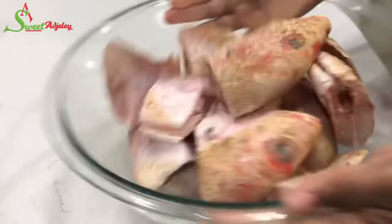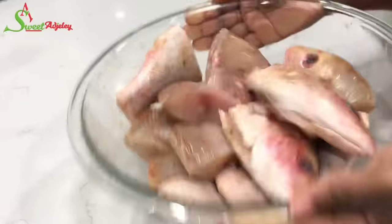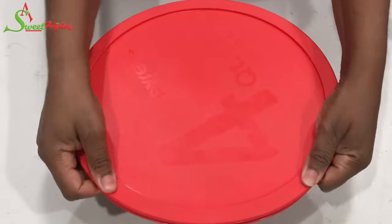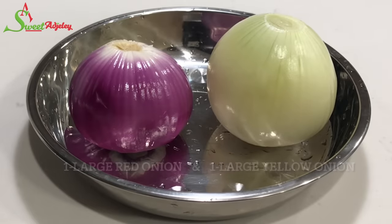I'm just going to give it a quick toss around to ensure that all the fish is well coated. You can also open it up and add some seasoning there. You want to marinate this for at least two to four hours. I'll be using one red and one yellow onion — both large.